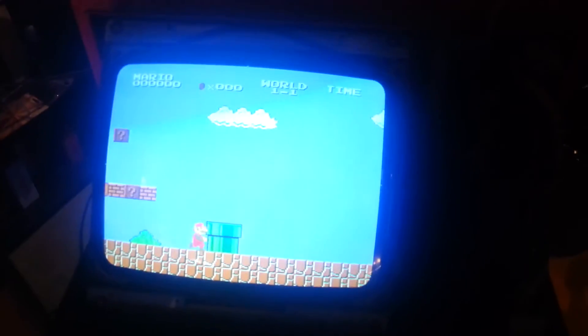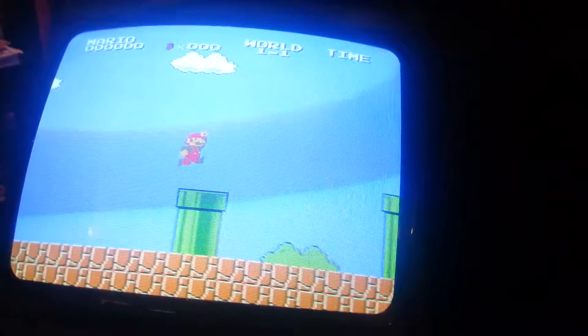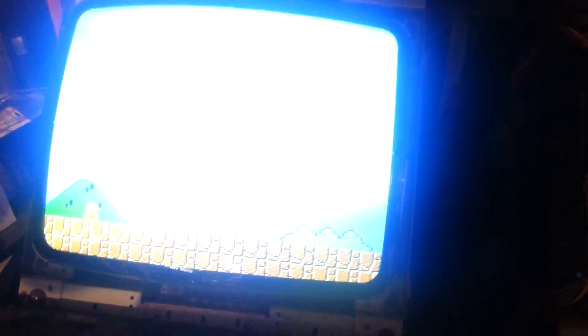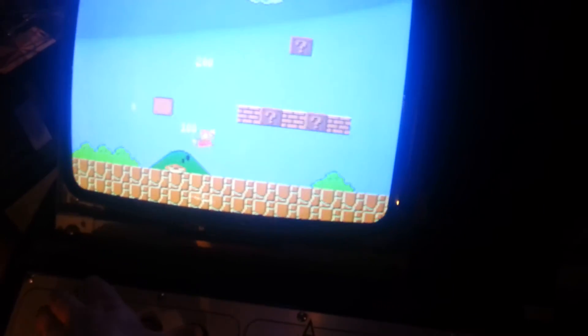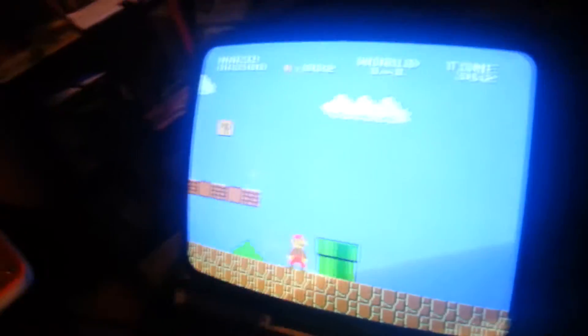So there you go. The color's really bright because of my camera, but if I get the angle right it looks better. You can see the game works perfectly fine. If I coin it up, everything works just fine — especially my one-handed playing.